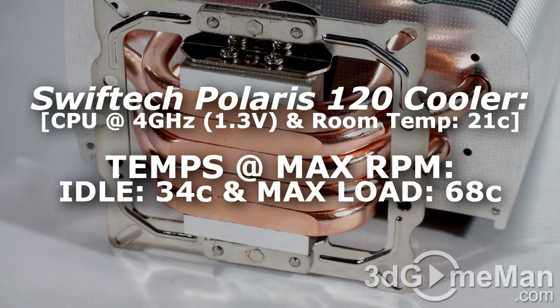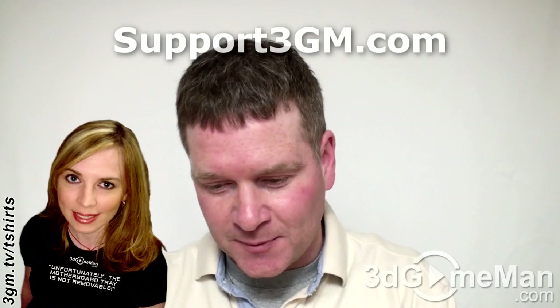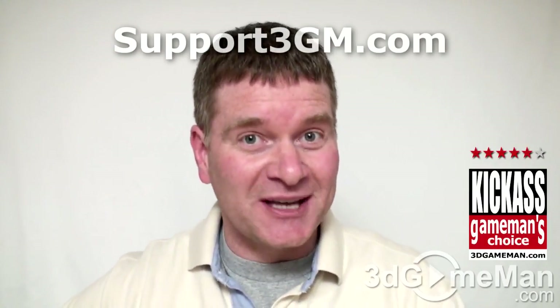Swiftech is known for their quality custom products, and I have to say that I really like this CPU air cooler. CPU air coolers are still extremely popular because they're affordable and they do the job, like this particular model. Overall, this is a great product — until next time, take care.